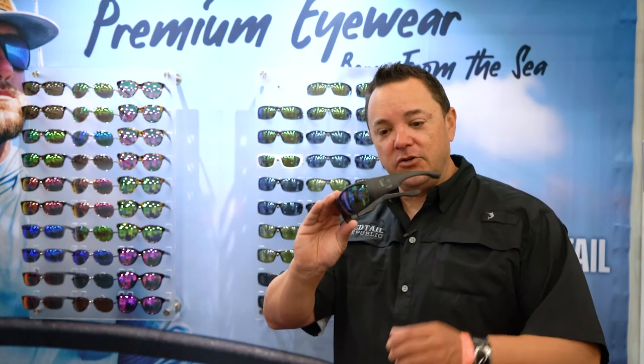Hey guys, Cap Nino Gonzales, the Red Tail Republic, giving you a lowdown on all of our optics. This is the Laguna series.